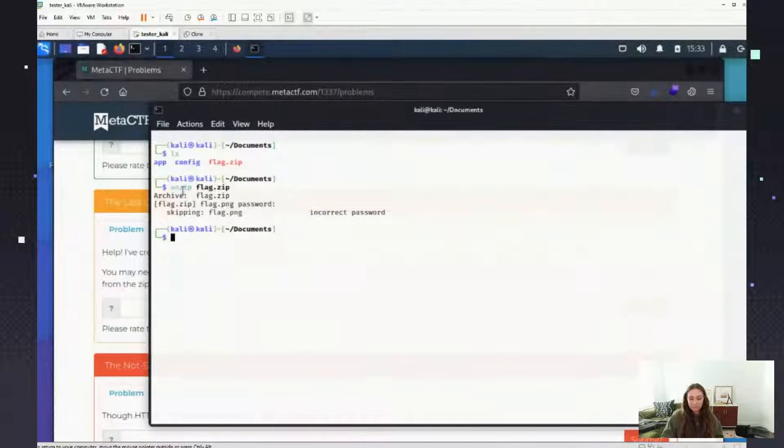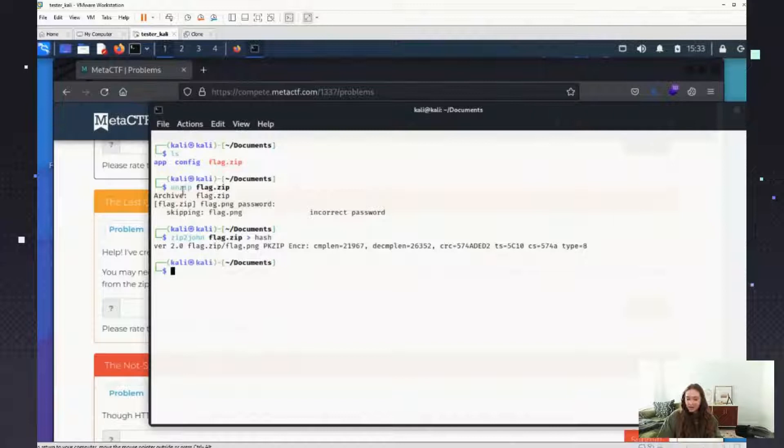I know there's more than one tool you can use for this, so whichever way worked for you is fine. I just like this specific one because it's what I'm familiar with. So first I'm going to do zip2john and take the zip file — it's going to give me a hash for it. I'm just going to name the output 'hash'. We can cat it and just make sure it's in there.